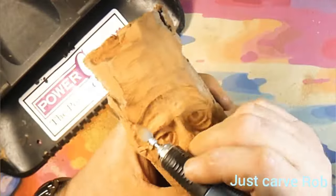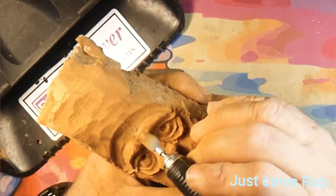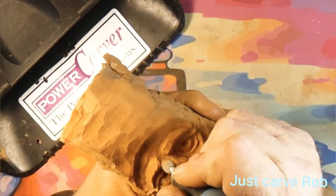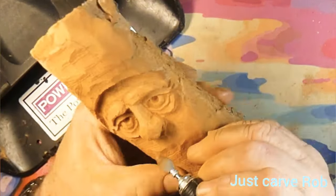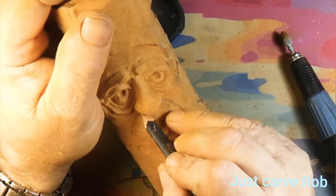I'm making this guy goofy looking with short cheeks. Taking down a little bit of that top wood — that's where the hair is going to go — and pushing that forehead back. I always start with a short forehead and then I can always push it in deeper. If you start out with a tall forehead you can still fix it by bringing the hair down more. Now we're drawing in the mustache.